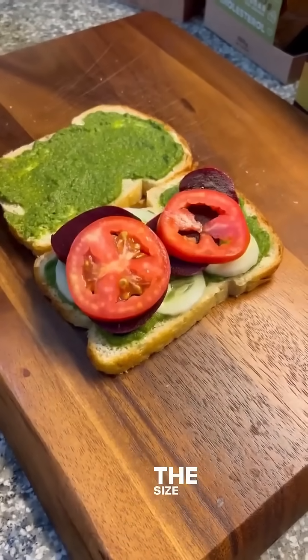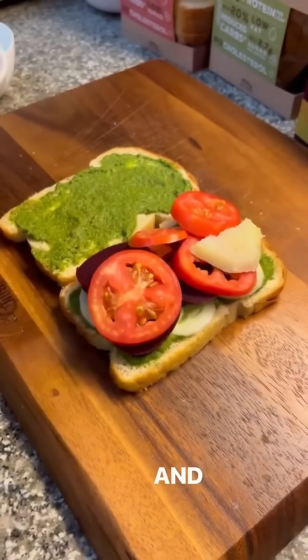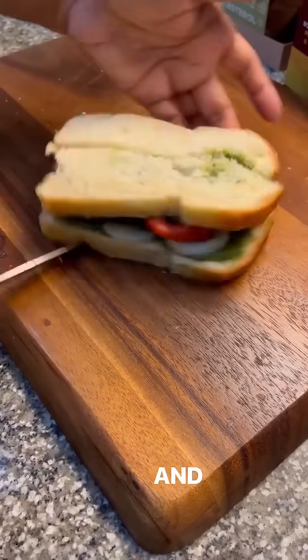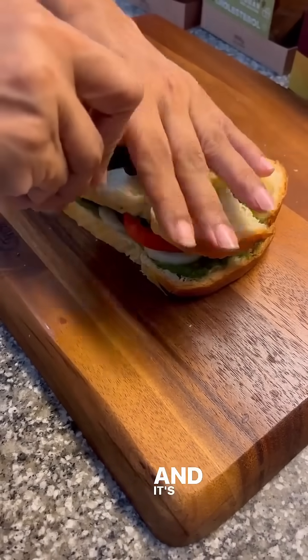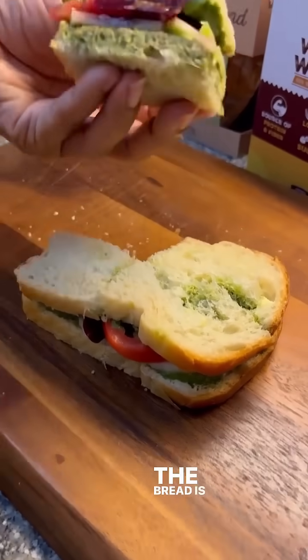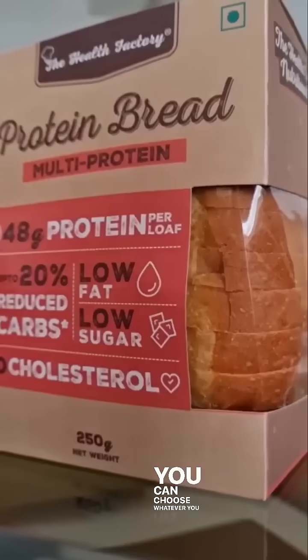The best part is the portion of this bread can be managed — the size and the thickness of the bread is just perfect and it's a complete meal. It's really nice and soft too. The bread is made of whole wheat and they have three choices, you can choose whatever you like.